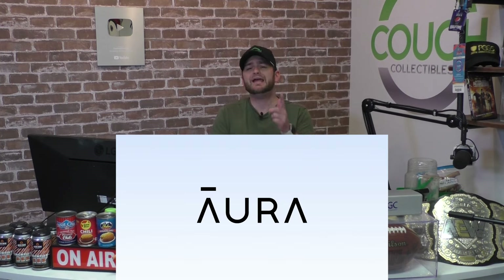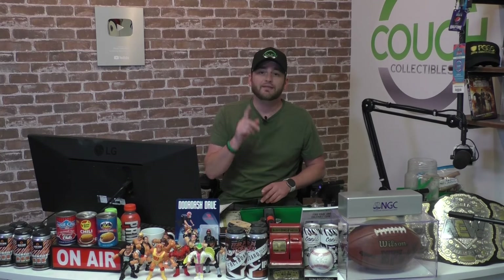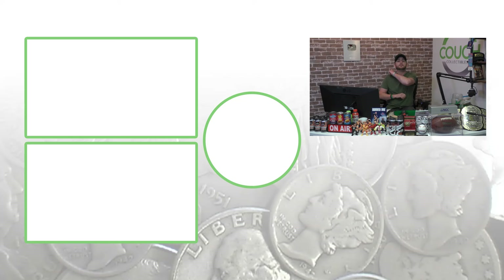Don't forget to check out our sponsor Aura — hit that link and stay safe out there. Internet security is very important. Don't forget to subscribe, feel free to check out the other videos, and I'll see you guys in the comment section below. This is Couch Collectibles.